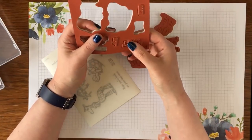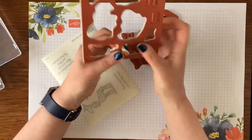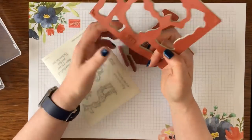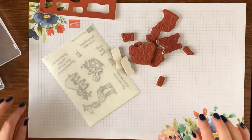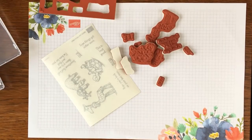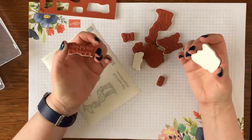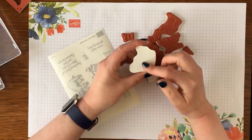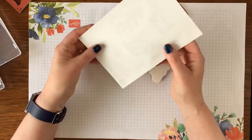I'm laughing because Kiva, my border terrier, has decided to join me in the office and her nails are making a lot of noise on the wooden floor — apologies if you can hear that. I'm just going to close the door. So, pop them all out — you've got a paper backing on them.